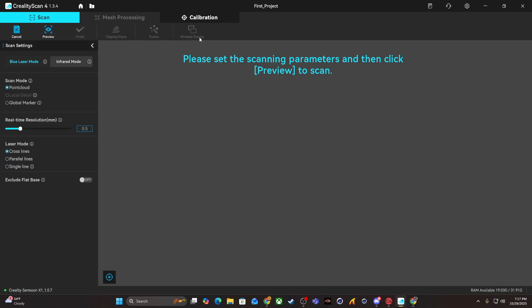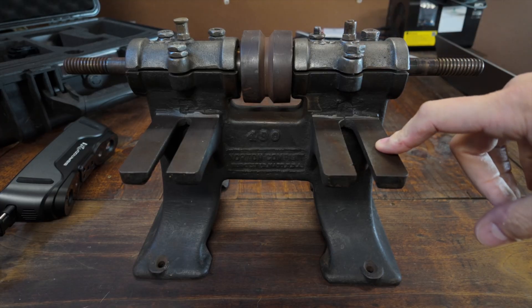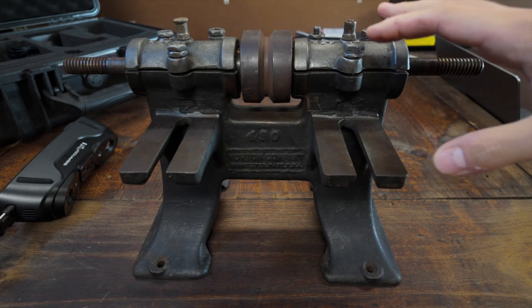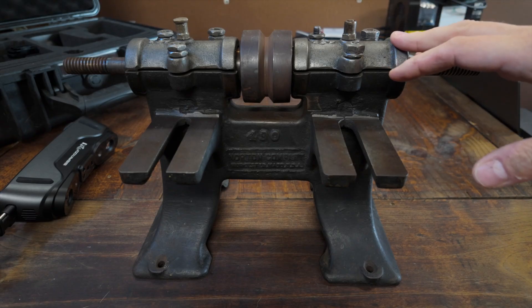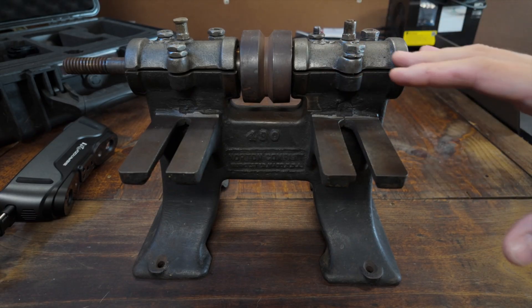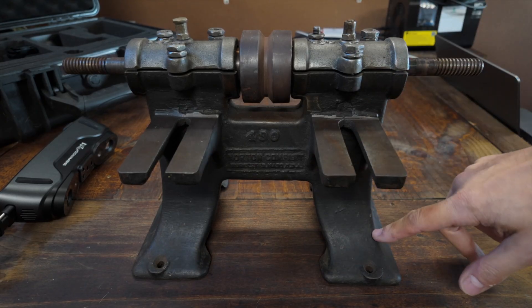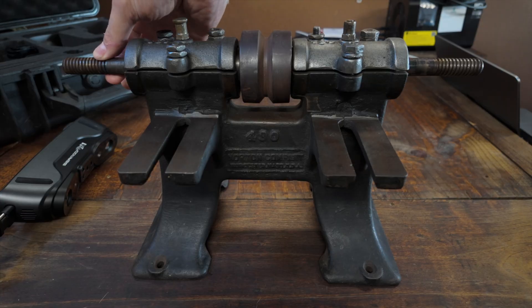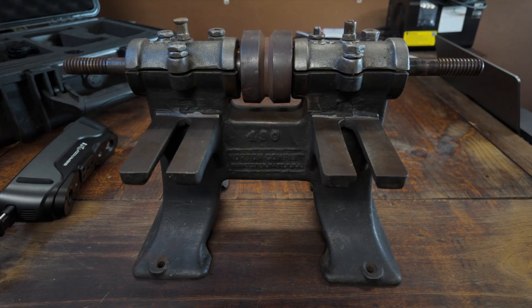Now that our scanner is connected and calibrated, we're basically all set up and ready to start scanning. The object I want to use for this initial scan is this old antique bench grinder — a project I picked up for the shop quite a while ago that I just haven't gotten around to yet. I think it's going to make a good subject for our first scan because it's small enough to be easy to deal with, but at the same time it has a lot of different types of interesting shapes: some rounded organic shapes, flat surfaces, nice sweeping curves, and even some screw threads on the end of the shaft.